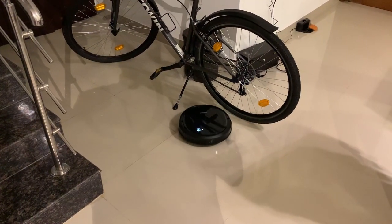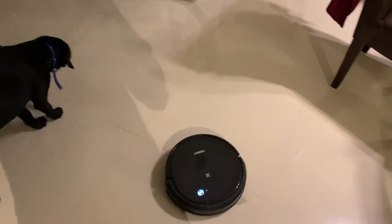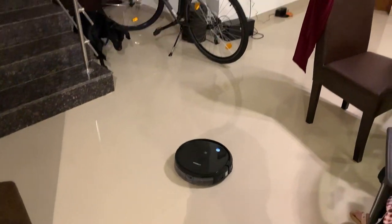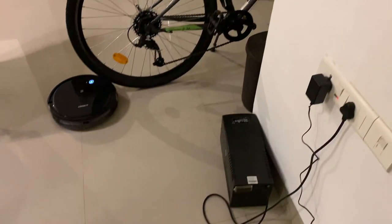You can start by pressing the play button on the remote and it starts cleaning really well. It goes into edges and senses objects; however, if an object is very light it may just push it around. Apart from that, it does edge detection really well.